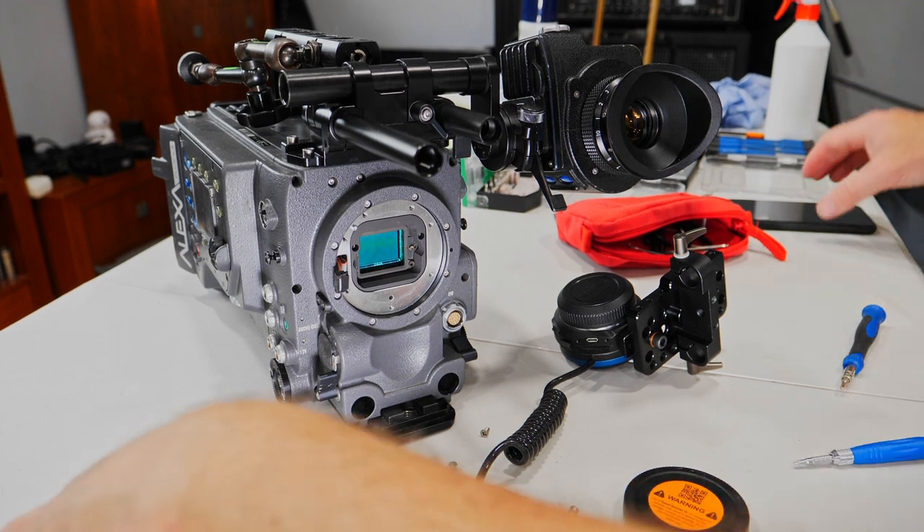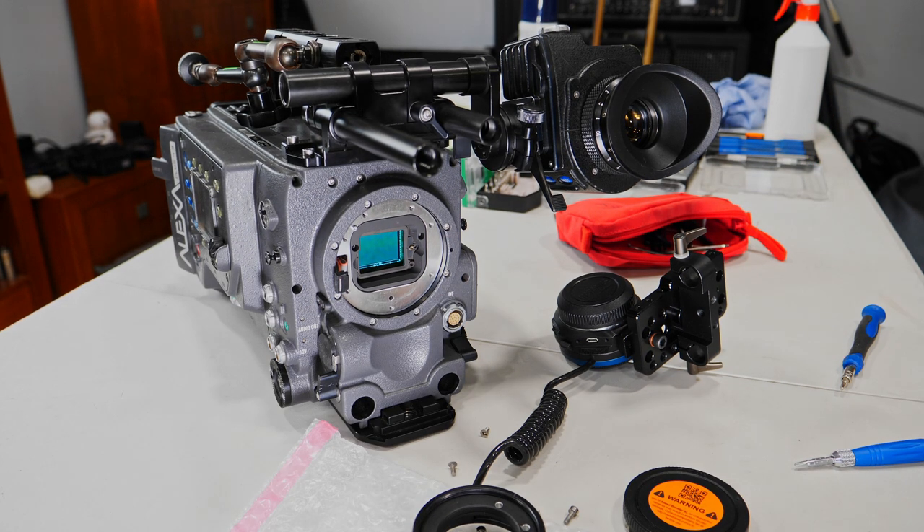It's five lenses: a 20, 37, 58, 85, and 135mm. Now was the time to install and put back all the PL mounts on my Red Dragon, Arri Alexa, and Red One.